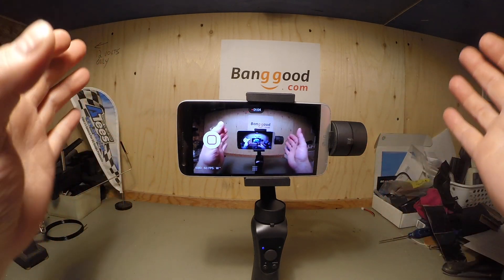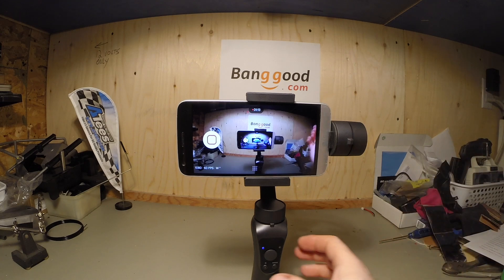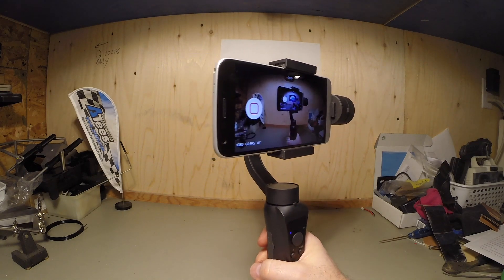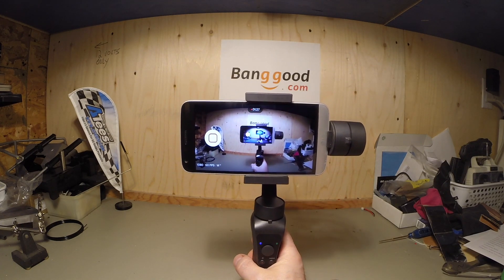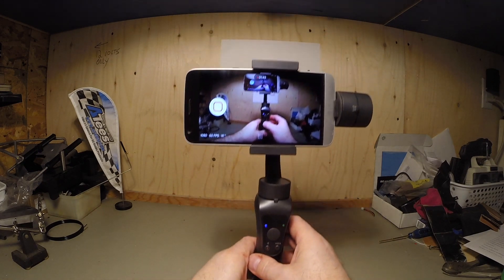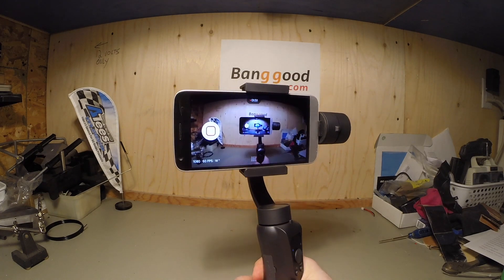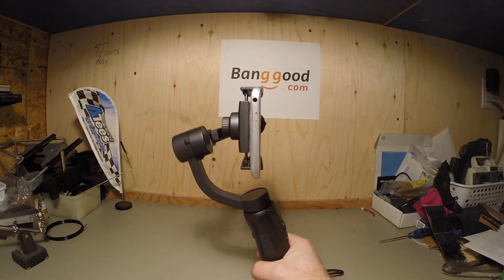Now, most of these come with usually three settings. One is a pan and tilt follow mode. Basically what it does is it stabilizes and makes your camera much more smooth in its actions in general. If I put it into just the pan following mode — which I can do on the screen, but I'll show you that after — it keeps the camera straight but still smooths out the side-to-side action. If I turn it sideways, you will see that it keeps everything straight.